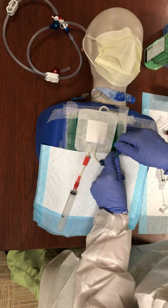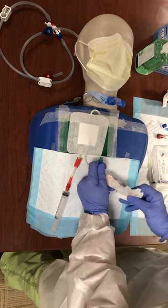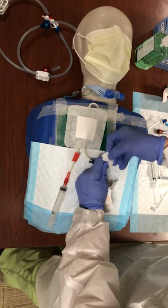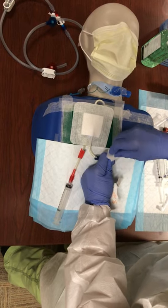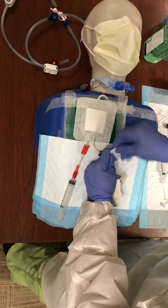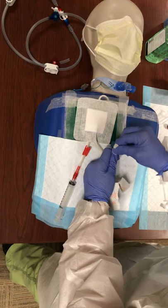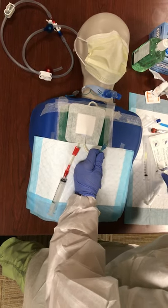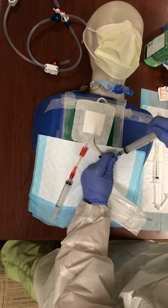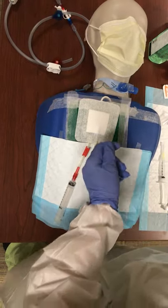Then I'm going to do the same thing to the other side — again, removing the cap and scrubbing those threads and scrubbing the hub, then working my way down the limbs. Then I'm going to attach another syringe. If at any point I accidentally touch the tip of my syringe to the patient, I've got to get a new one because it's contaminated.